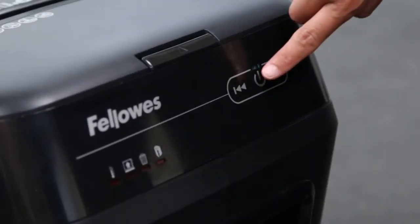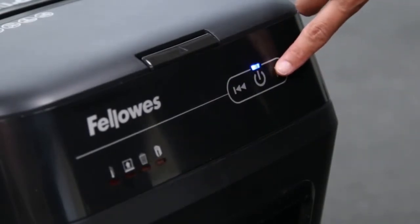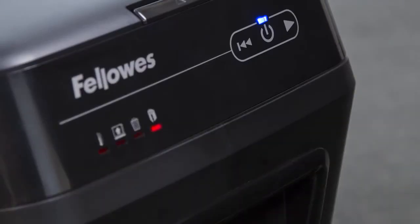Now let's look more closely at the control panel. The blue on-off button turns the shredder on or off. The forward arrow button begins the shredding cycle. The reverse arrow button reverses paper in case of a paper jam. The bin open icon indicates that the bin door is open and needs to be secured before shredding. The bin full icon indicates when it's time to empty the bin.